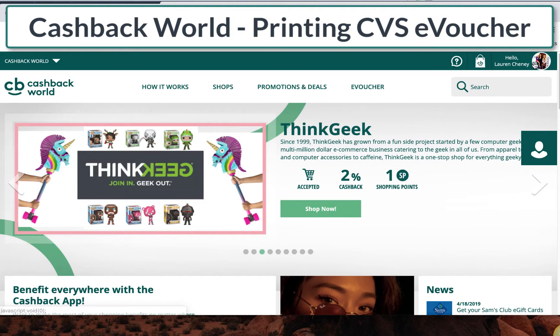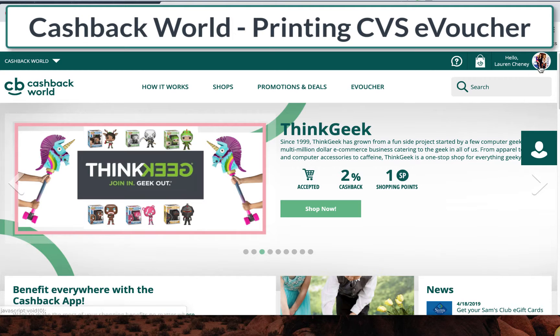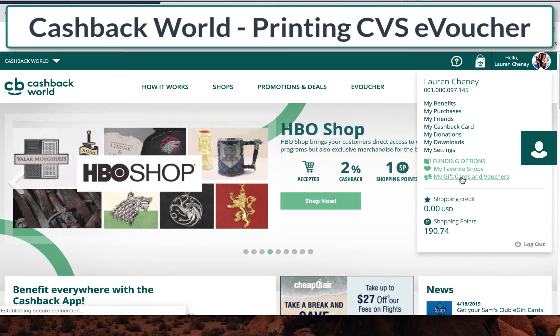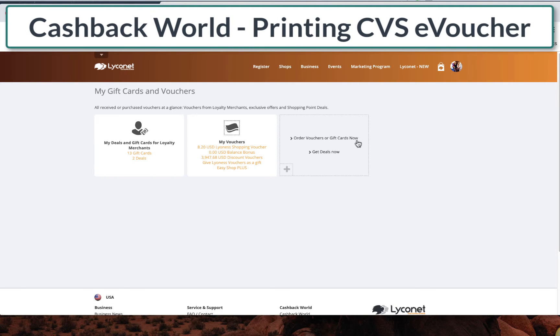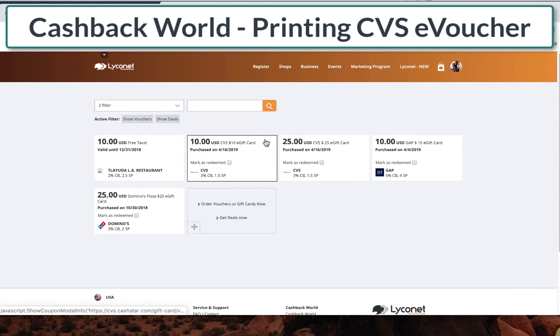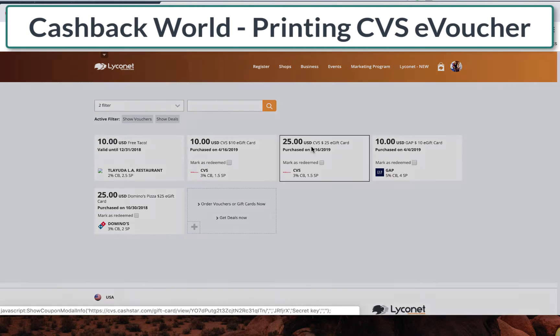So that being said, this is why now I need to go print out my e-voucher. Down over here in the top right, you'll click your name and then click 'My Gift Cards and Vouchers.' Then you're going to go right here under 'My Deals and Gift Cards' where it says 13 gift cards — that's where I want to go. Click, and here is my CVS one that I need to print, so I want to click on this.